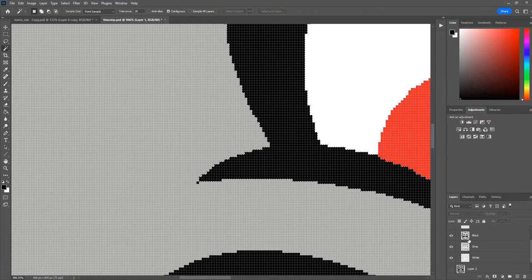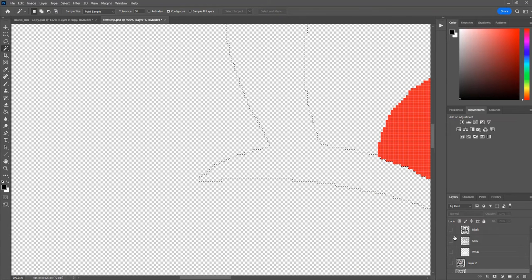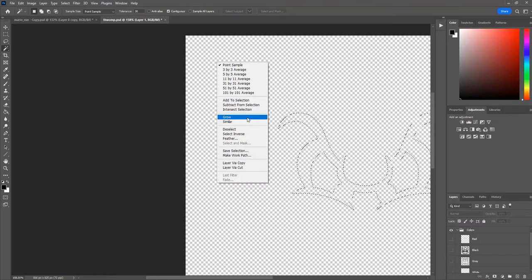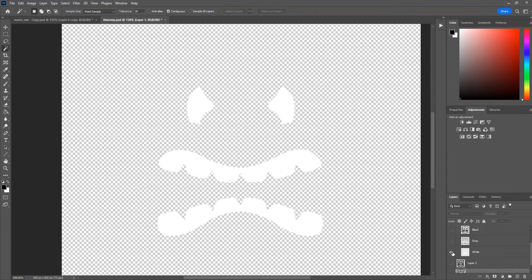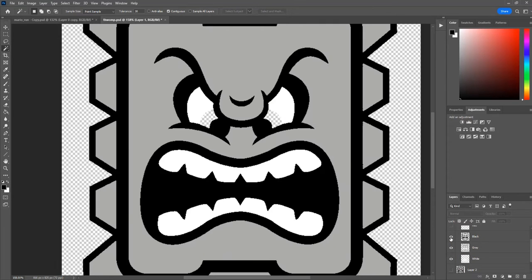The next thing I do is I take all of the colors and I need to decide what order I am going to print them in. So if I'm looking at this model, I'm going to start off and print white first, and then go with gray second — that's going to be the second filament change — and then print black, and then the last color is going to be red. Typically I like to do the color that is used the least last, but sometimes you have to switch things up.